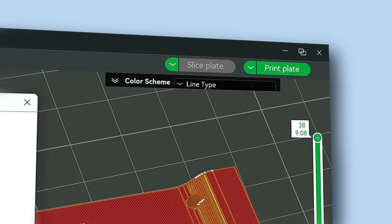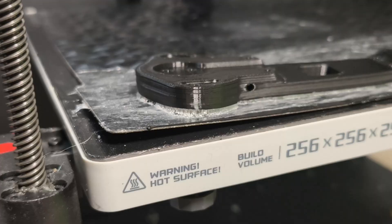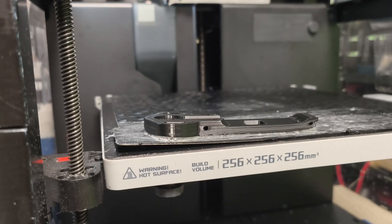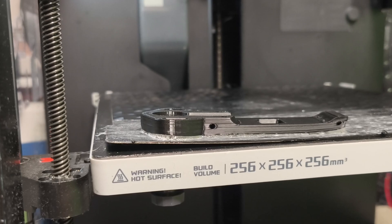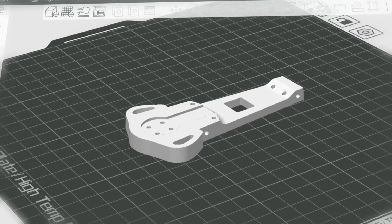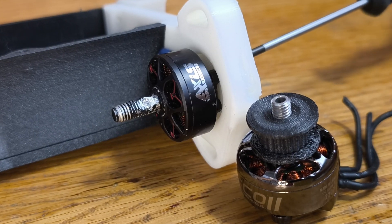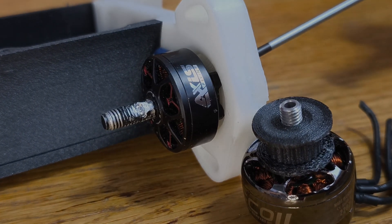I sliced my part, hit print, and after two hours checked how it turned out — what the heck? My nylon part bent the whole bed. Maybe it wasn't smart to print it on the corner. I placed the part in the center, and after another two hours it worked. I attached the weapon to the side successfully, and the robot is done.